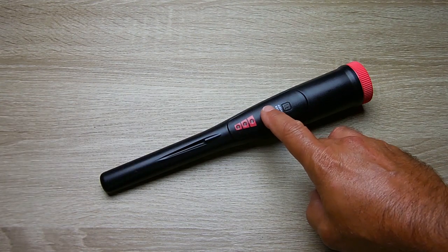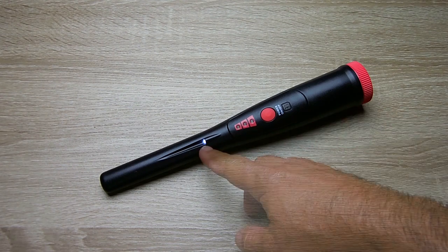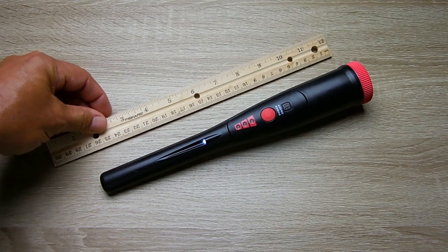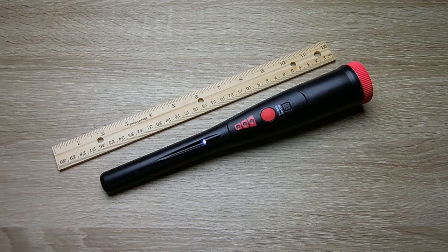Power up the unit — push the button once and it automatically sets the balance. You can see all the LEDs flash. The bottom LED is always on as long as the power is on. Let me place a ruler behind this to get an idea of detection range. I watched other YouTube videos showing testing of the Garrett Pinpointer AT and the White's TRX, and I know their detection ranges — this unit is very similar.